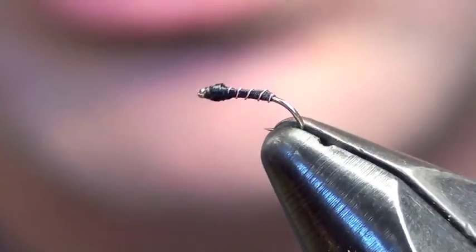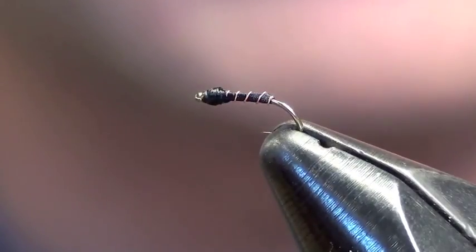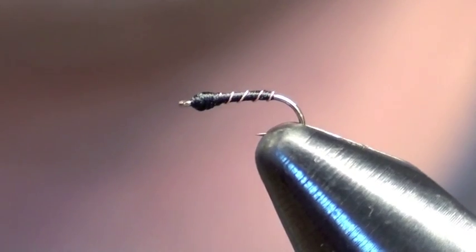There you go — just a simple Black Beauty. It ain't pretty but that's a quick fly. It only takes a minute or so to do them; you can really crank them out.